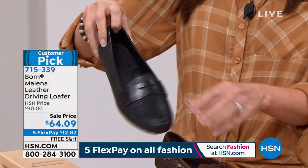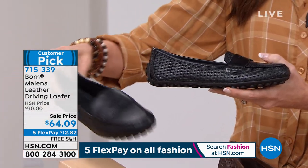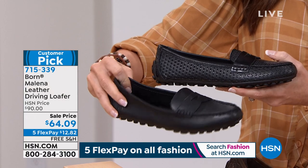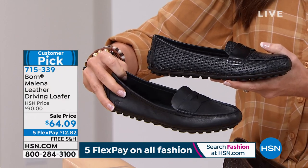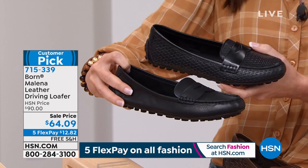There's your black embossed — almost that woven style, so fresh and unique. And then we've got your classic classic with the black leather. These are all leather, $26 off today. My guest Karen LeBlanc, who represents Bourne. Karen, this is a beautiful shoe.